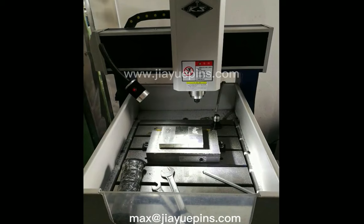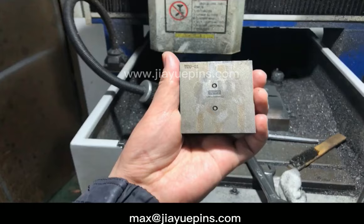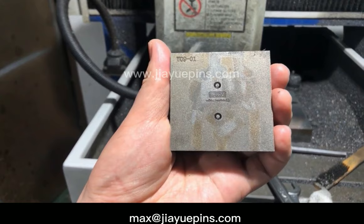The artwork is first sent to a mold engraving machine for mold preparation. For each enamel pin, its front mold normally needs five to six different size cutters to finish the engraving, which is a time-consuming process. After finishing the engraving, the front mold looks like this. This pin also has a back logo, so the back mold is also engraved.